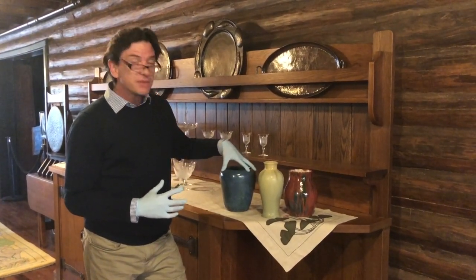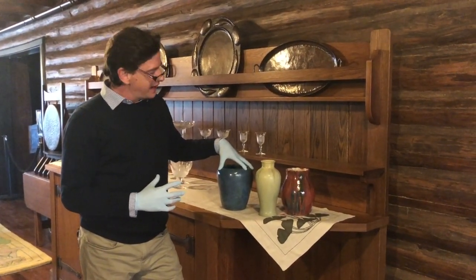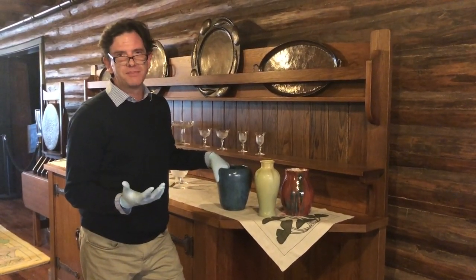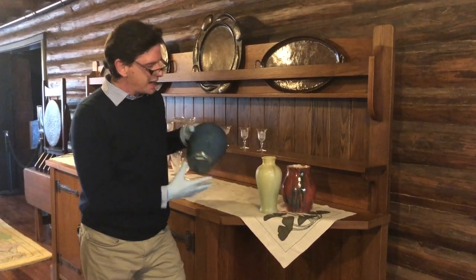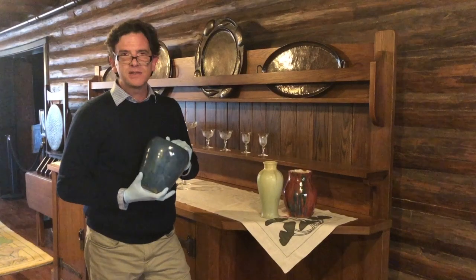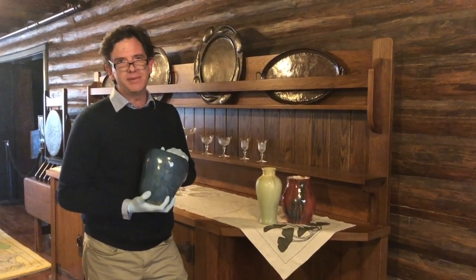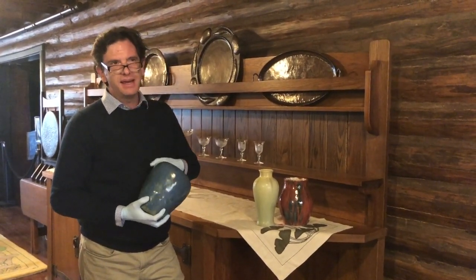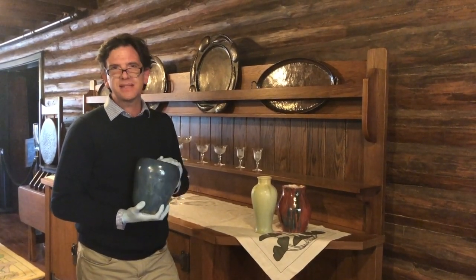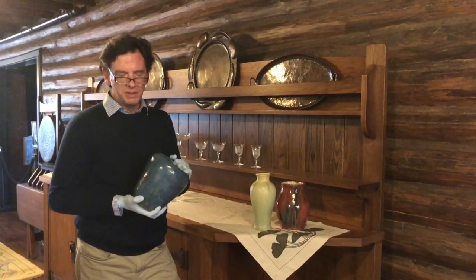We have here a piece of Bird Cliff, and the reason I chose these three is because they're built differently, and when you actually examine them and sort of hold them you can tell the difference. This pot is pretty heavy, and the reason it's heavy — and if you feel inside of it it feels a little lumpy — is because it's hand built with coils.